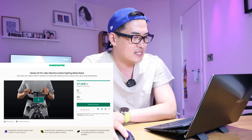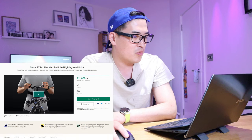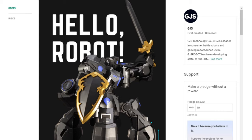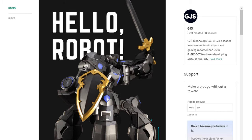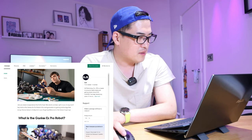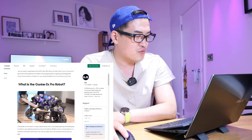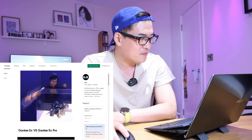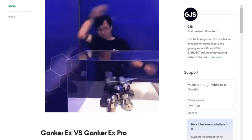It still has 30 days to go. If we scroll down, it looks like proper Final Fantasy kind of weaponry with this really well-built robot, and as you can see it looks really cool with all the LED lights.